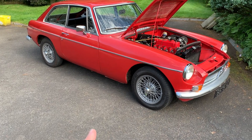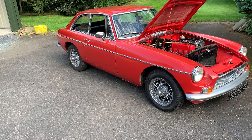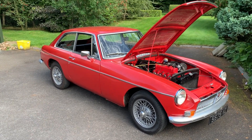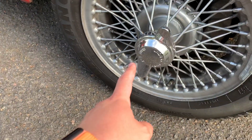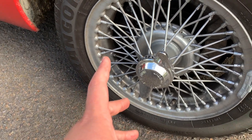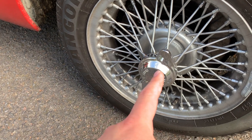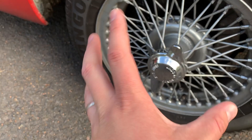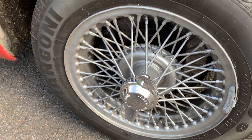The very early Mark Ones have steel wheels with chrome hubcaps, and later ones went back to steel rostyle-type wheels. With wire wheels, you really need to be careful of rusty spokes — that can be terminal. You don't want the rim separating from the hub. Make sure your spinners are nice and tight. Jack the car up if you can and check for play within the splines on the wheels, because that can be quite an expensive job to fix.